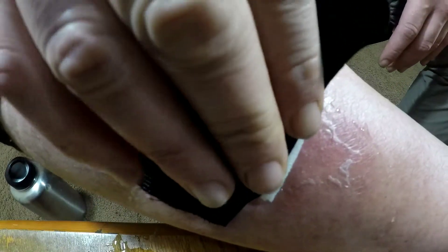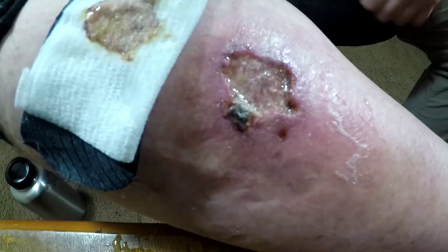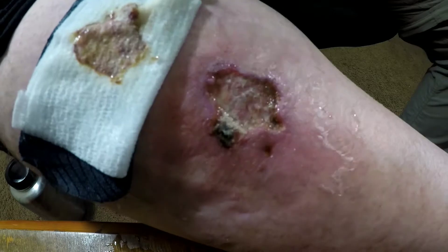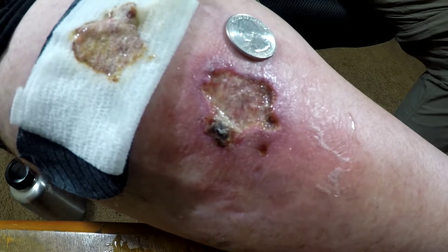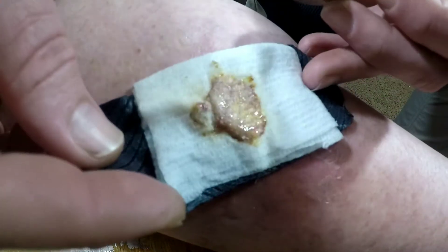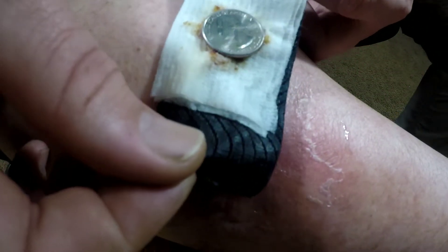We're getting close to time, so I better get to showing you that up-close wound as quick as I can. There we go — that's what that nasty wound looks like. Let's grab a quarter for comparison. If you guys would like to know more realistically about the size of that wound, there's the imprint of the wound on the backside of the bandage, and here's the quarter — that's why I use one for reference. It's just about the size of a quarter.